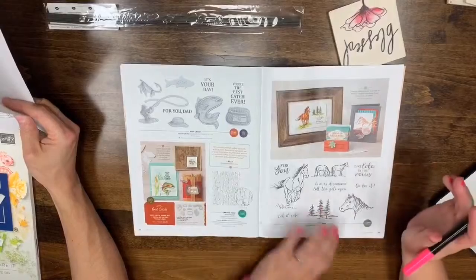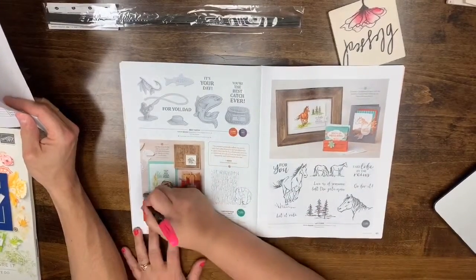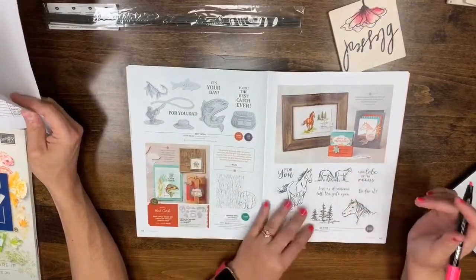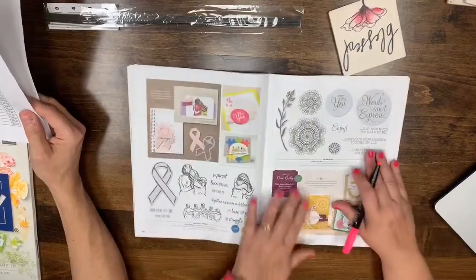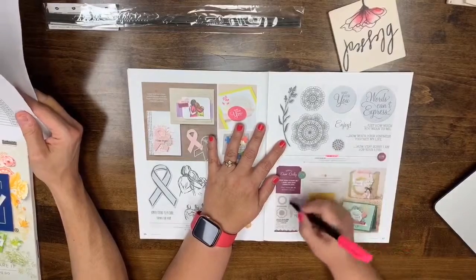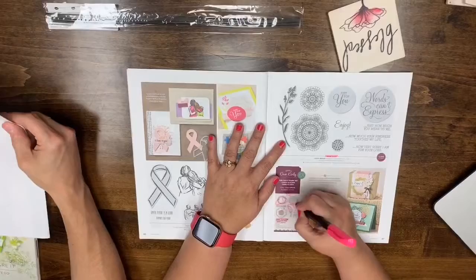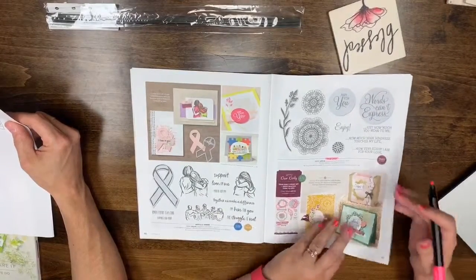Pages 44 and 45 are safe — the bundle pricing for Best Catch will go away but the stamps and dies will still be available. Page 46: Dear Doily — the Doily Builder Thinlets and Dear Doily Cling stamp set are actually already sold out.